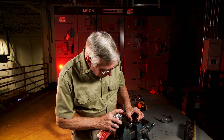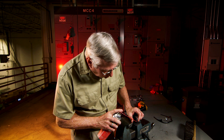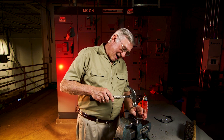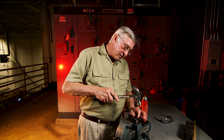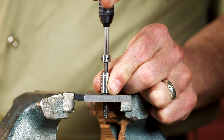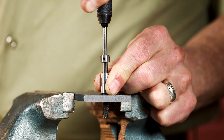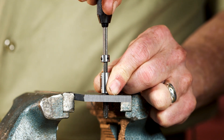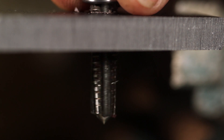Second, spray a little penetrating oil into the hole and give it a few minutes to work. Then, with a hammer, give the extractor a few light taps. Third — and this is important — rock the extractor back and forth until the tap starts to loosen up. Finally, now you can turn the extractor and back the tap out.